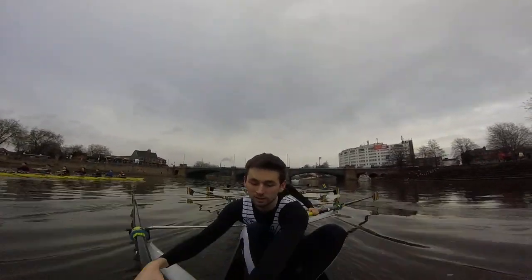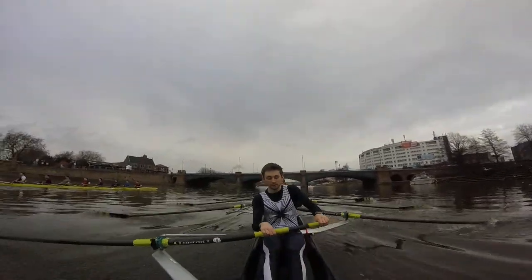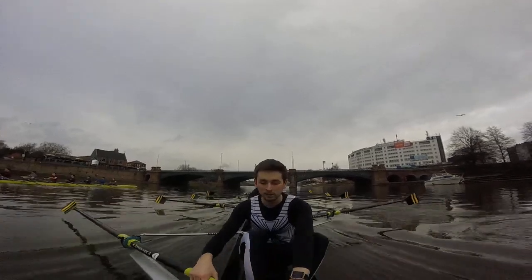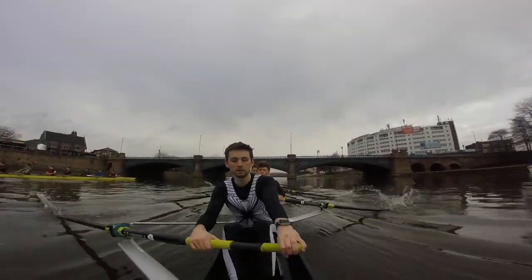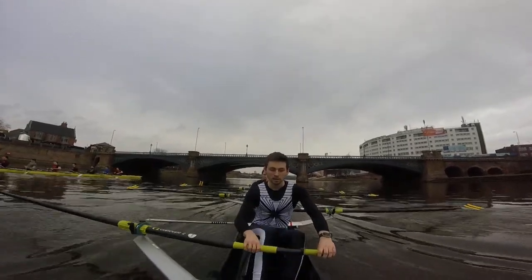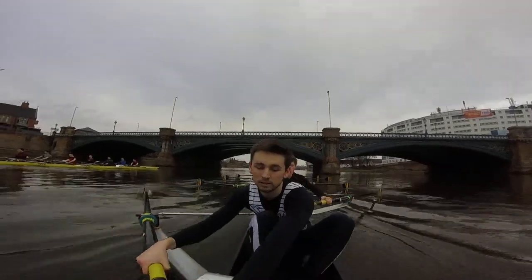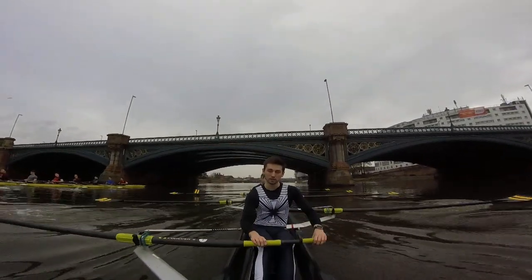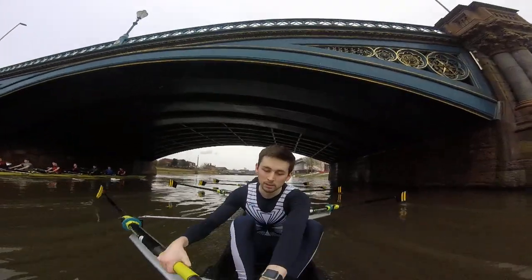That's good boys, stay relaxed, just moving together. Good, we're coming up level with them. Yeah, really focus on that early square right now boys, every stroke, every stroke right now. We're going side by side under the bridge. Hook, send — think about attacking the catch under the bridge. Attack, send, attack, send.